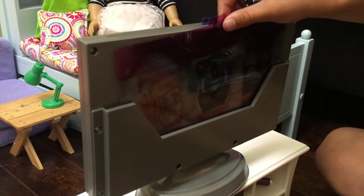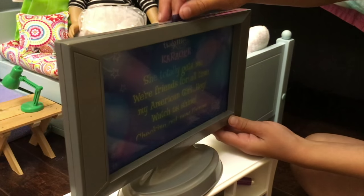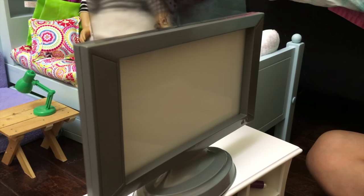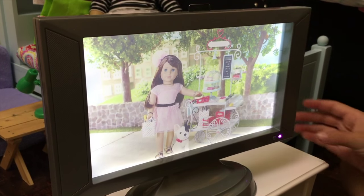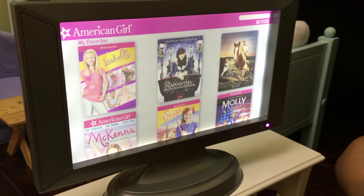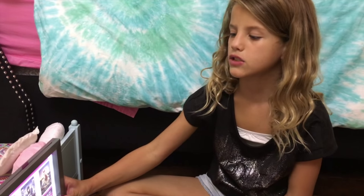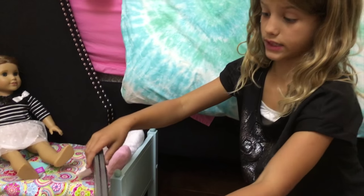It fits really good, and I'll show you with the other ones. The other one is the Grace one. And those two were the DVDs — that's what it looks like. Last is kind of like the home page, where there are Felicity, Isabelle, Samantha, McKenna, Sage, and Molly. And that is what it looks like. I'm going to keep it on the home page and put these two behind here, and they fit really nicely.